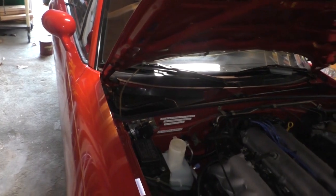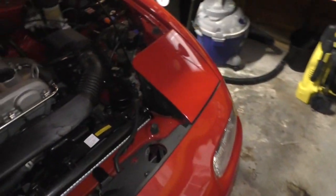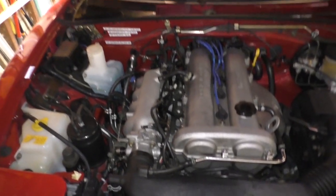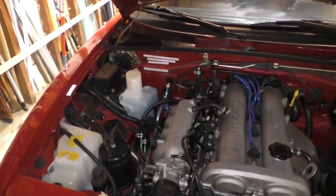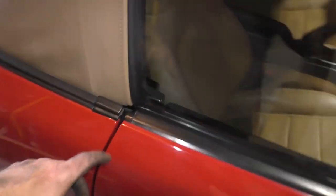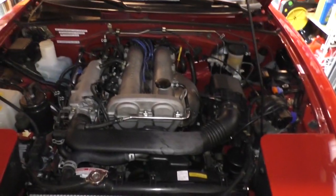They're also easy to work on, easy to modify, and just so fun. When these started getting older and losing value, young kids bought them and beat the crap out of them. So finding one in this good condition is actually - well, it's not true that they're all gone, because a lot of these did end up going to older couples who kept them until they died, and then maybe somebody in the family took it over.